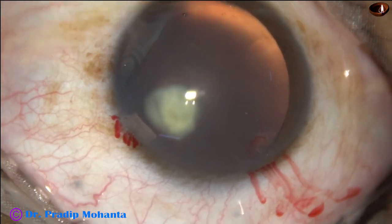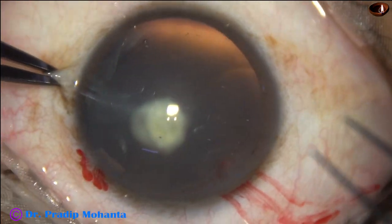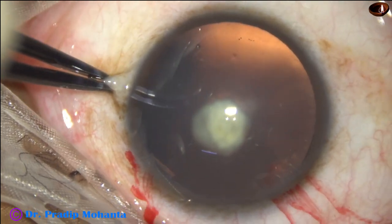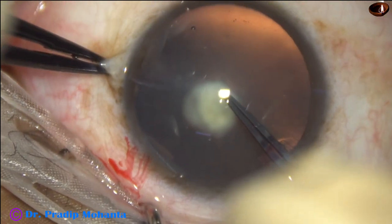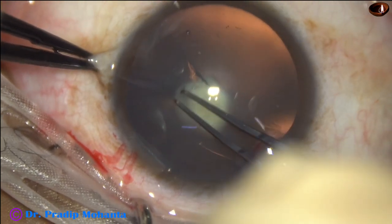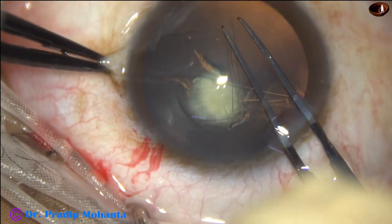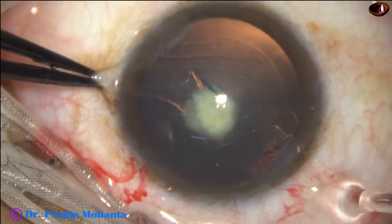And now, capsulorhexis. Capsulorhexis is being done with a utrata forceps. The utrata goes in with closed prongs, makes a puncture at the center, goes towards 3 o'clock. A capsular tag is raised. This capsular tag is guided anti-clockwise to get an adequate size of about 5.25 millimeters.